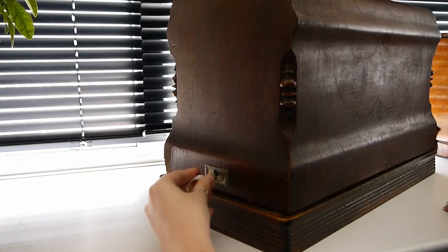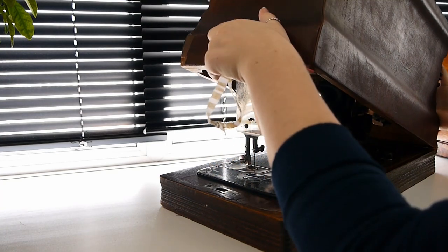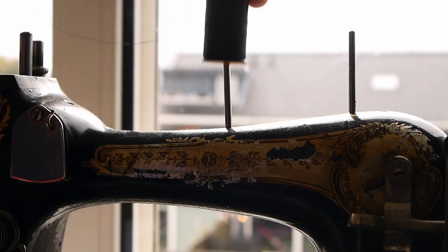Hello everyone! You may know that I use almost exclusively this antique hand-turned sewing machine for all my machine stitching. In this one I show you how to thread your antique machine. This may not be completely the same for each machine, but many of them are similar.